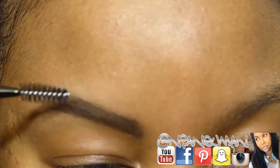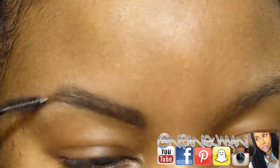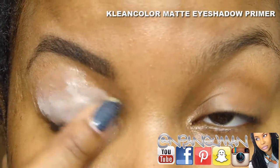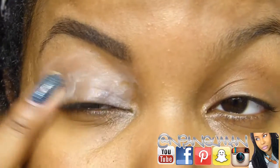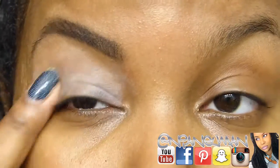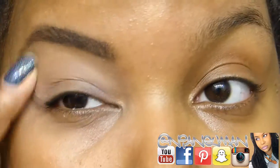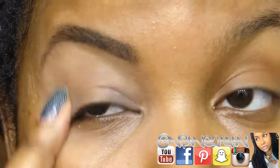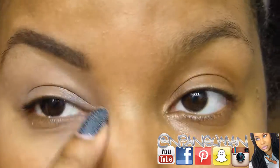Now I'm using the Clean Color matte eyeshadow primer all over the lid, from lash line to brow, and also taking it underneath. I already mentioned in my last haul that I really like this product — I've already purchased a backup.